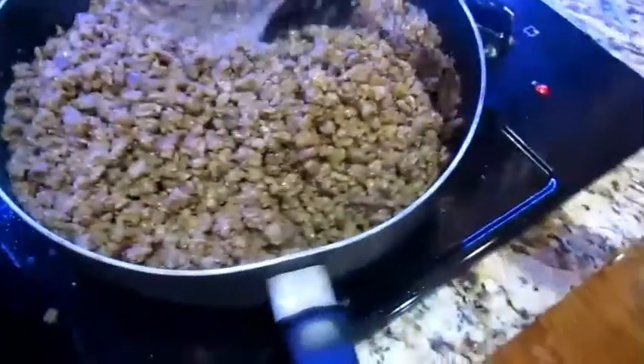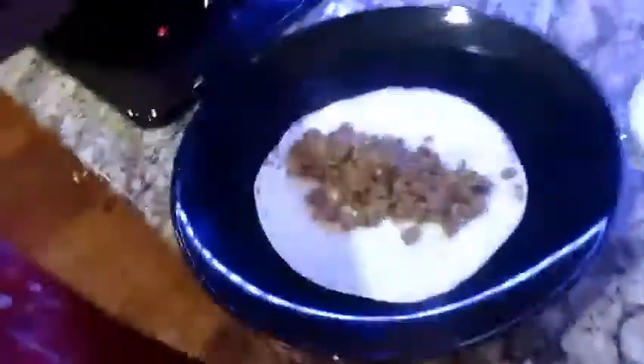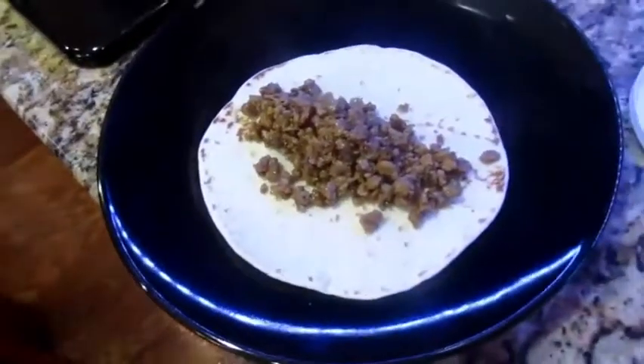You forgot cheese, Maya. You forgot cheese. You don't need the cheese. That's not it. You don't need no cheese. You want it, but you don't need it.